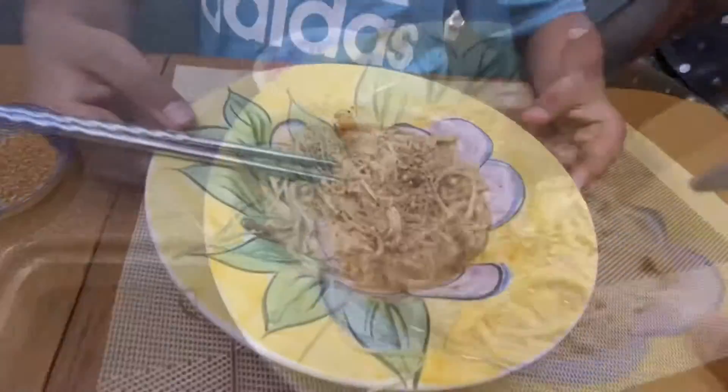This is how we made Enoki mushroom pasta. I hope you all enjoyed the video — thanks for watching, have a great day! Bye everyone, thank you!